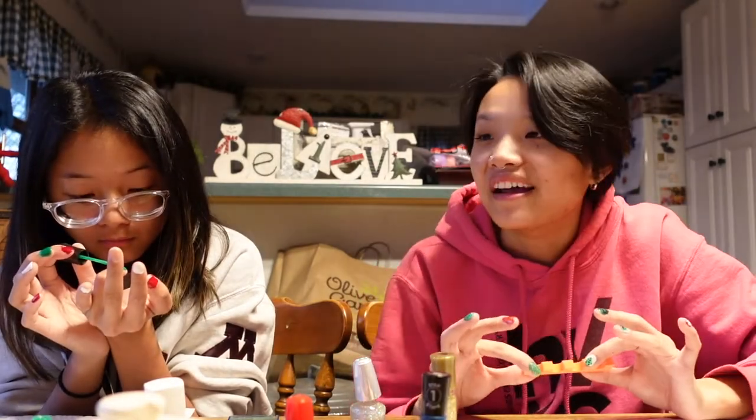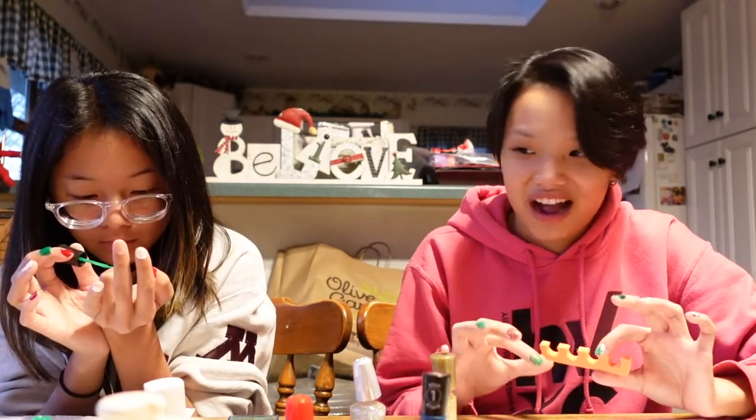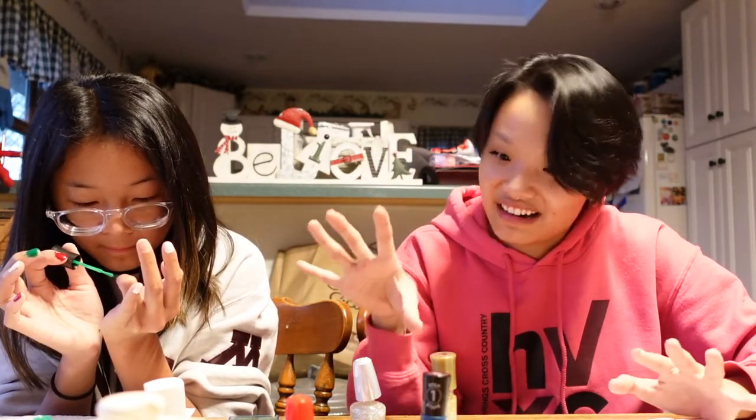I'm probably gonna remove this when the video is over. I had even bought these yesterday because I was planning on painting my toenails as well — but sitting here right now, no. I cannot do any more painting, any more nails, any more Christmas-themed nail stuff. I am done. I don't even like the gold glitter nail — these aren't dry but I'm over this video.